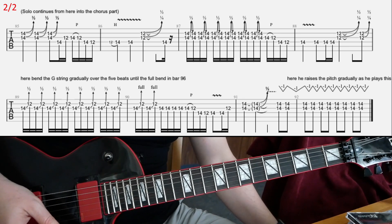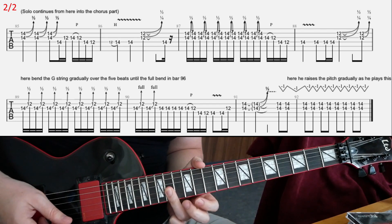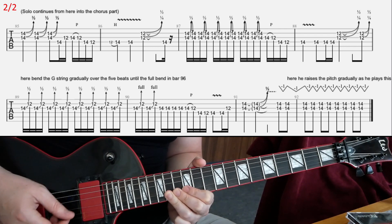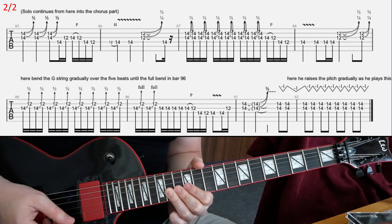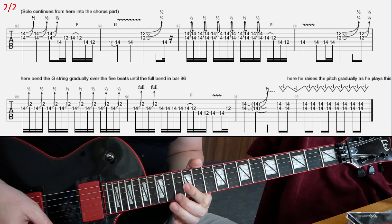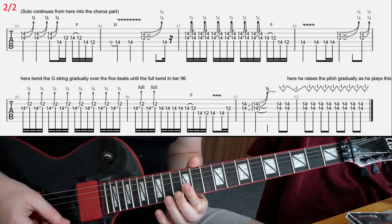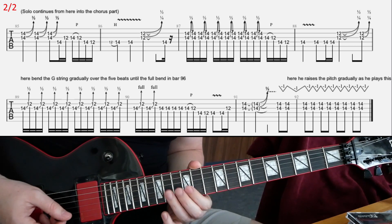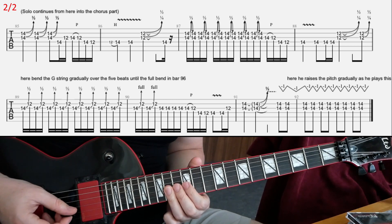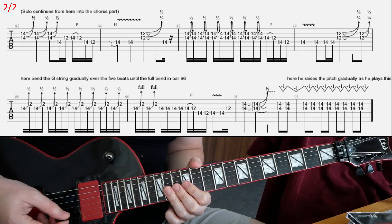What we're doing there basically: in the first bar, you play 14-14 on G and B strings and slightly bend downwards — bend the strings downwards a bit. In the second bar you also have this double stop that you're going to bend downwards. Then in the third bar, again with this double stop on the 14th fret, you're going to quickly bend and release, and that's for three beats.